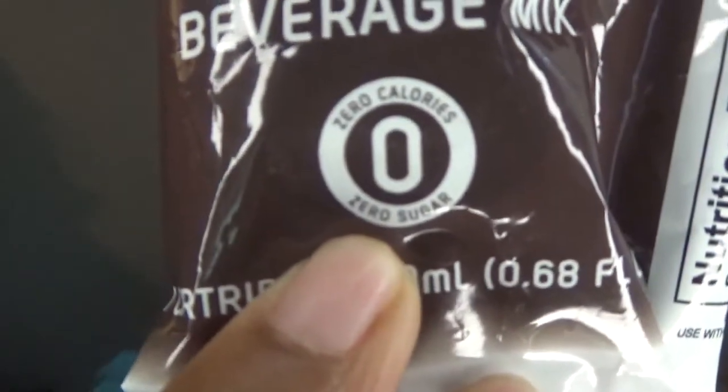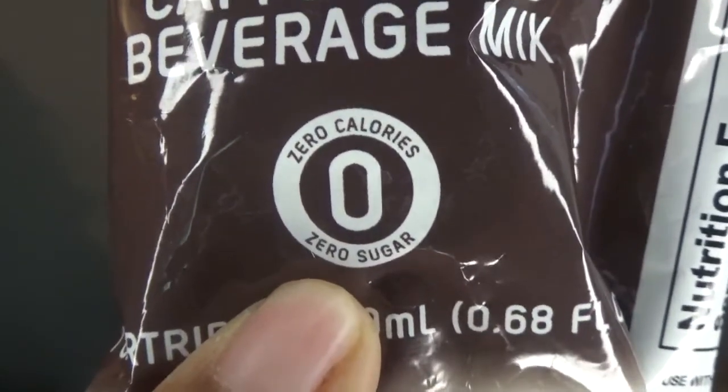Especially coming up with coffee flavors for people that gotta have their coffee but want to stay healthy. Black coffee is healthy without all that sugar and creamer and flavoring — this is basically that but healthier, because there's no sugar. I'll show you — it says no calories, zero calories, zero sugar. And it's coffee, and it's carbonated as you can see.